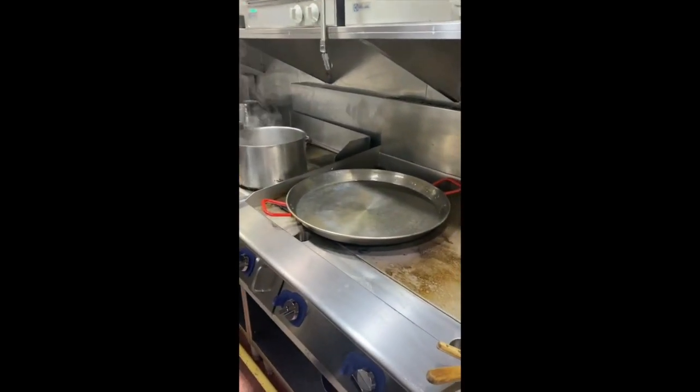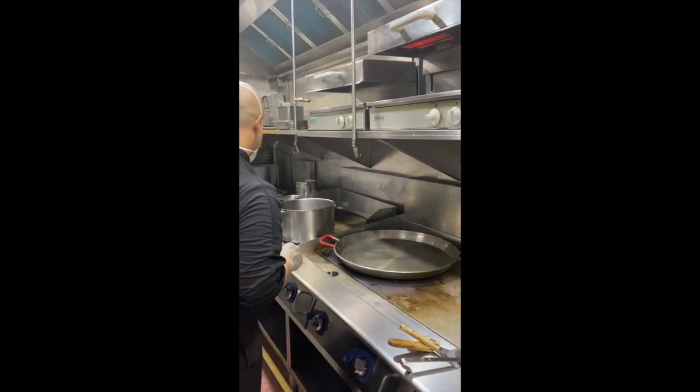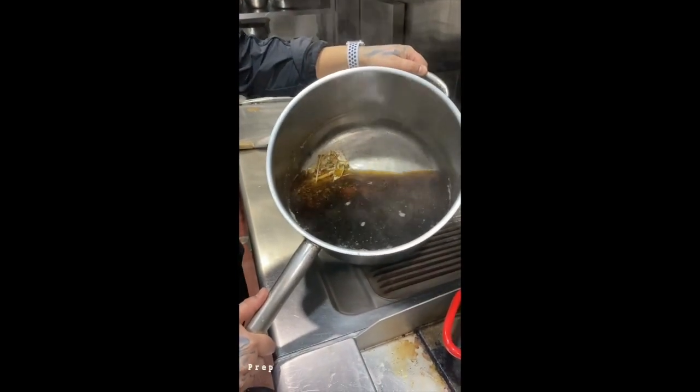This is the biggest paella pan. This is the mixed paella. And we have here already the chicken stock — very concentrated chicken stock.